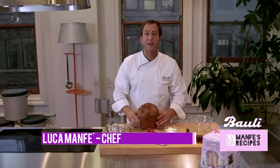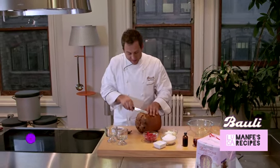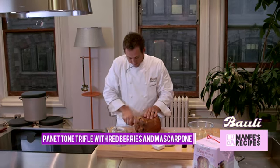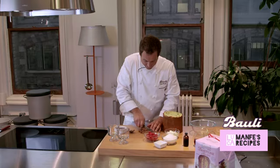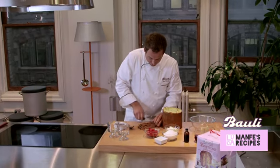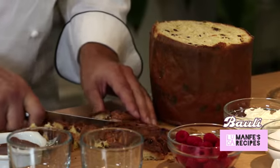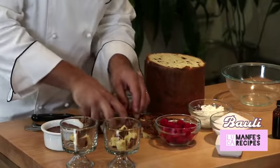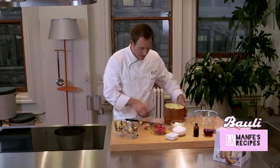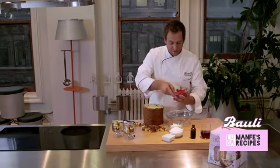Fantastic recipe with panettone Bauli. Cut it on the side, make some nice cubes. We're going to make a panettone trifle. Start putting some panettone in these beautiful glasses, and then marinate some raspberries. Very easy.